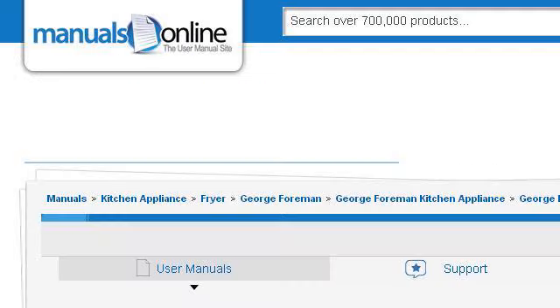Try also our second rank site, kitchen.manualsonline.com — especially the page George Foreman Lean Mean Fryer Use and Care Manual. Here's the link.